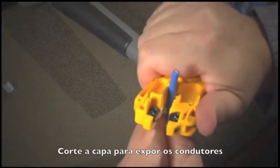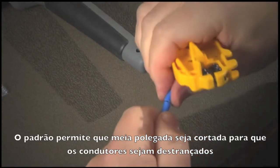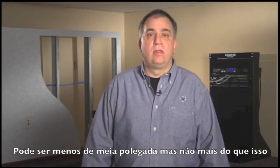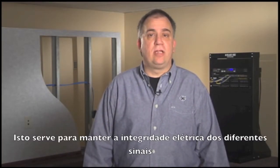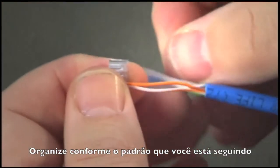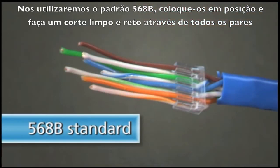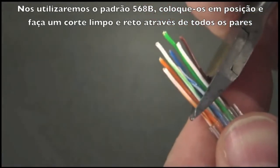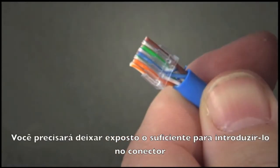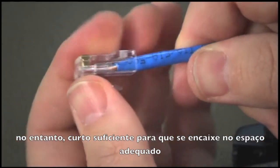Cleanly cut straight across and strip the jacket back to expose the conductors. The standard allows for a half inch of the cable to be untwisted — it can be less, but not more — to maintain the electrical integrity of the differential signaling. Arrange your conductors in accordance with the standard you are following; we will use the 568B standard. Hold them in position and make a clean straight cut across all pairs. Leave enough exposed to insert into the connector, but short enough that the jacket will fit into the stress relief.